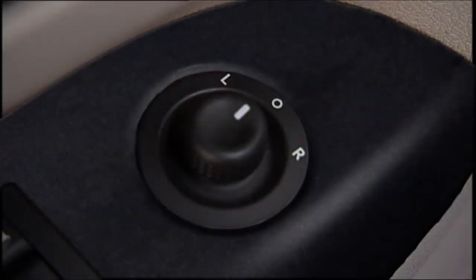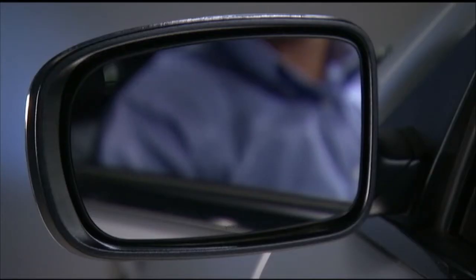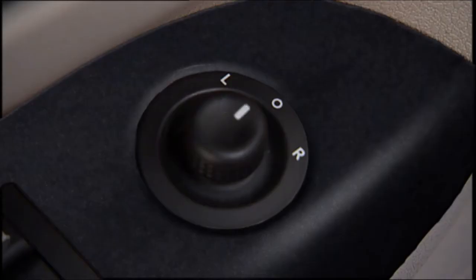The power mirror switch is located on the driver's door trim. A rotary control selects the left mirror, right mirror, or off position. After selecting a mirror, move the control in the same direction you want the mirror to move. When the selected mirror is in the desired position, return the control to the center O or off position to guard against accidentally moving a mirror.